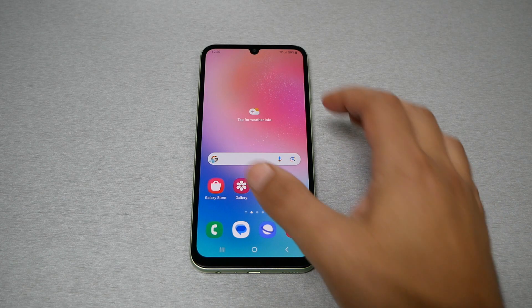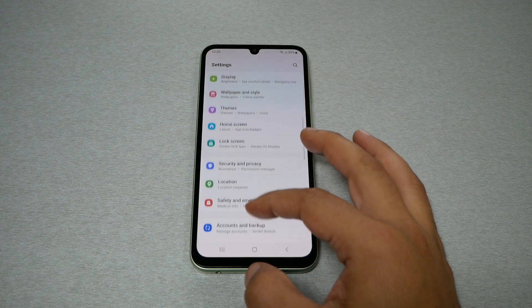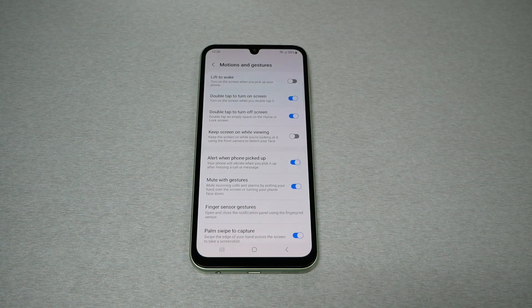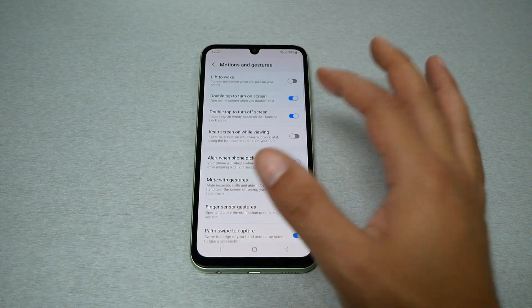To switch off this feature, go to Settings by clicking the gear icon, then go to Advanced Features, then Motion and Gestures. You're going to see two options here: the first one is 'Double tap to turn on the screen' and the second is 'Double tap to turn off the screen.'